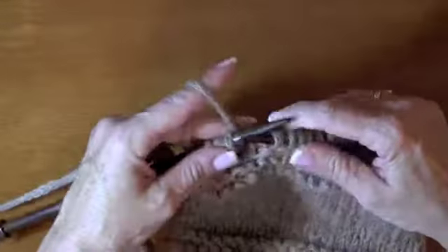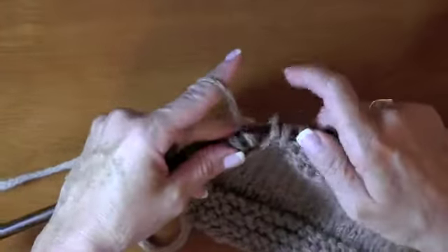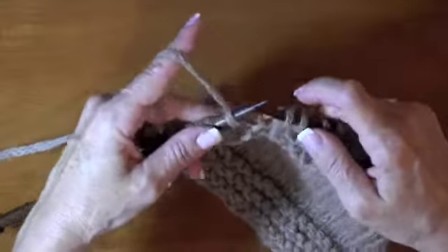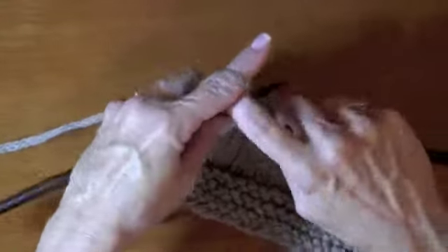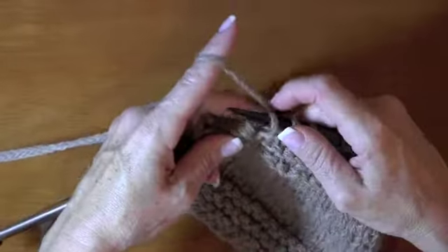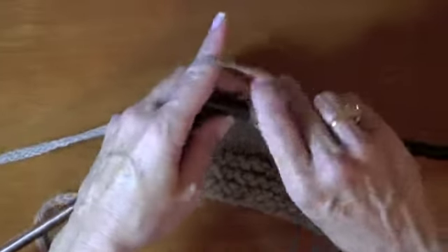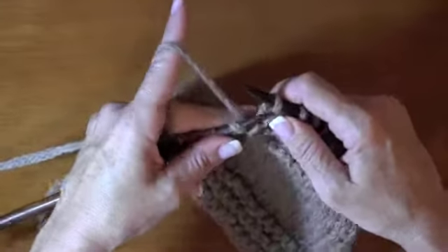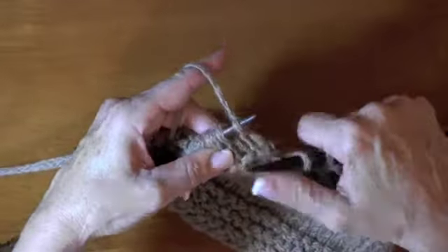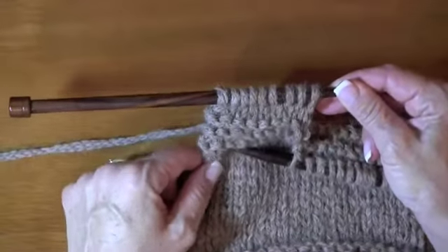You should practice this. I've kind of made it a two-handed method — combining both English and continental style — because it's not a natural way to knit, but we can go all the way across our row if we wish. I split a stitch here, so we don't want that one. This yarn's lovely but it does split a lot. So I'll stop here and let's take a look at this. Pretty neat — knitting backwards.